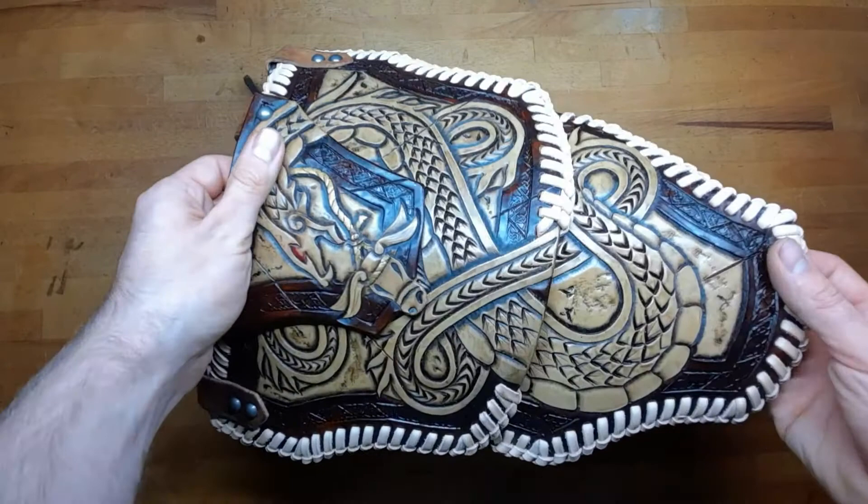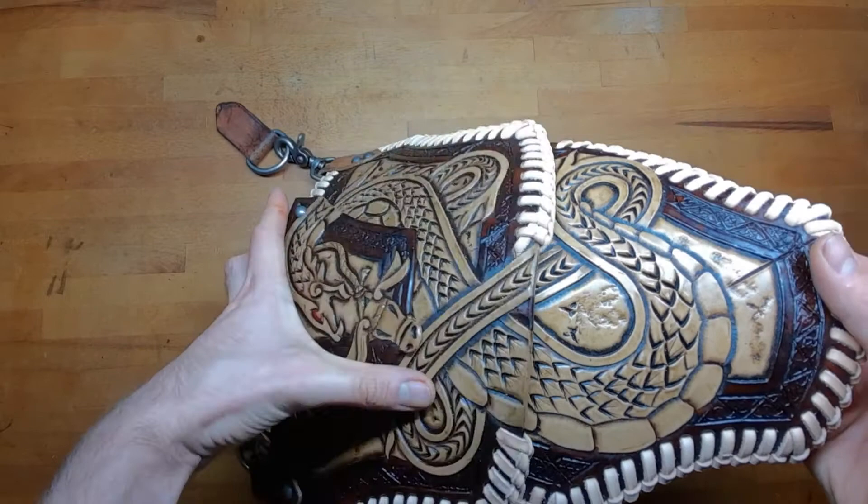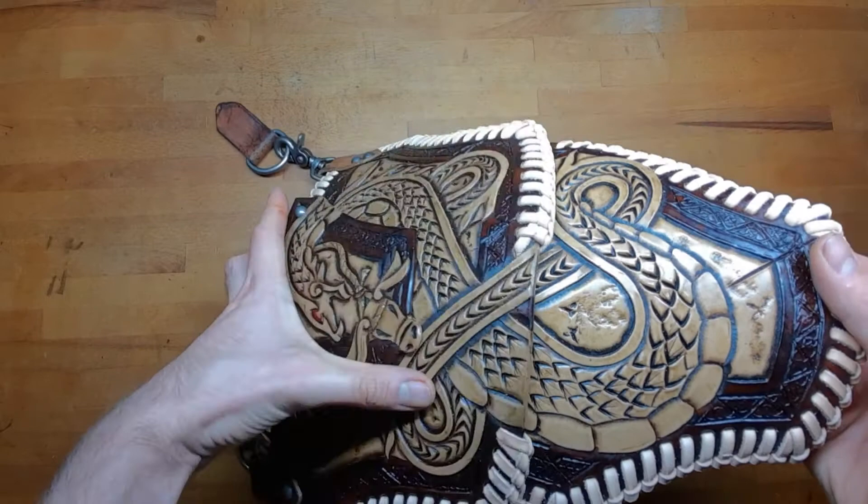There you go! Quick and simple leg armor with attachments. I hope you liked that. If you did, leave a like and a comment, check out my other tutorials and also all my patterns on my shop. Ciao!